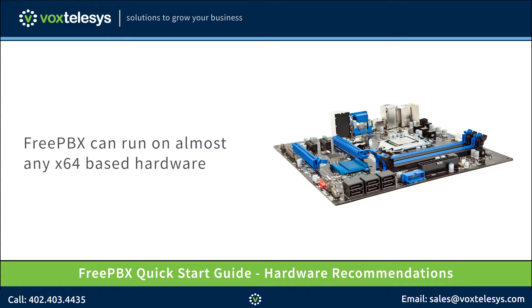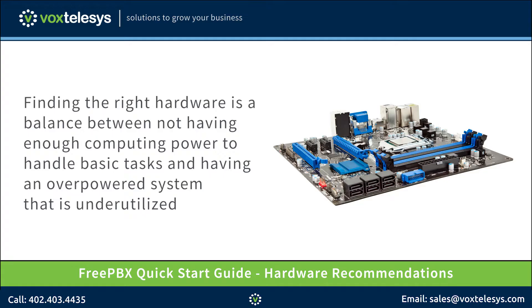FreePBX can run on almost any x64 based hardware. That being said, there are no simple rules for the best hardware to use for FreePBX. Finding the right hardware is the balance between not having enough computing power to handle basic tasks and having an overpowered system that is underutilized.